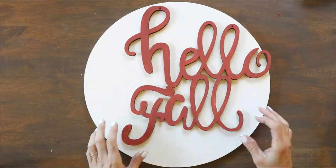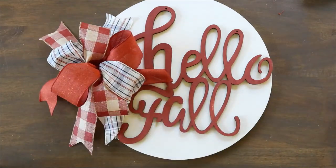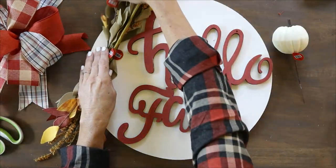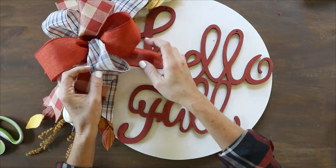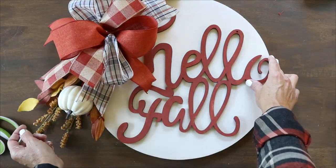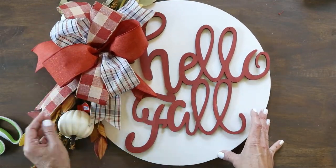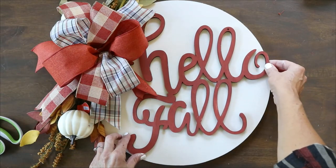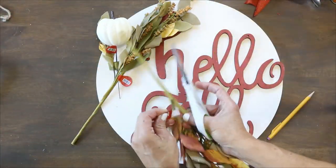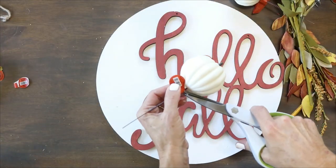Now we can assemble everything. I'm going to do a dry run first — place everything where I think it needs to go before I glue it down. I lay out the wooden hello fall first, then the florals, then the bow. This helps you place the wooden cutout so you can see all of it and the bow won't get in the way. Once I have everything placed correctly, I start gluing. For the hello fall I used Gorilla wood glue — just paint it on the back and stick it right into place.